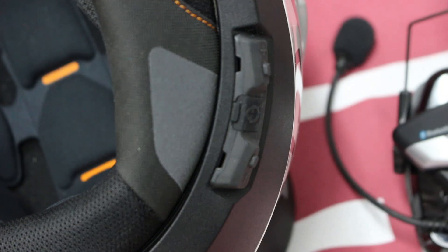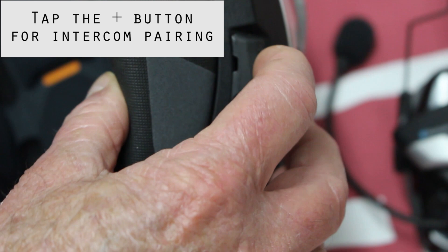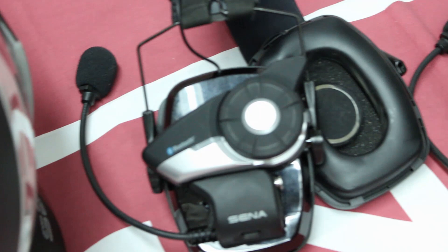The C4 says 'Hello, media connected.' Now we're going to go into the intercom menu, and then we're going to tap the plus button — that puts it into intercom pairing mode.